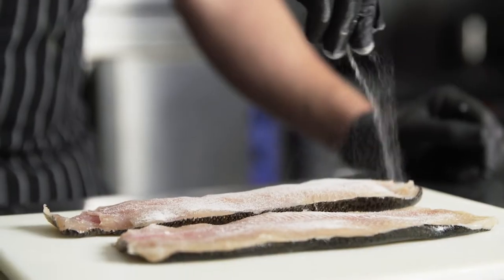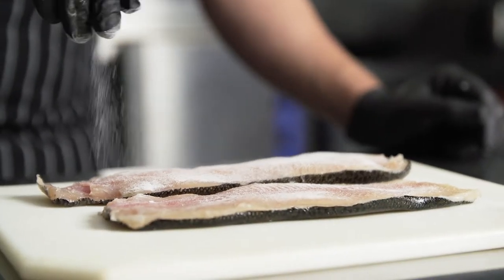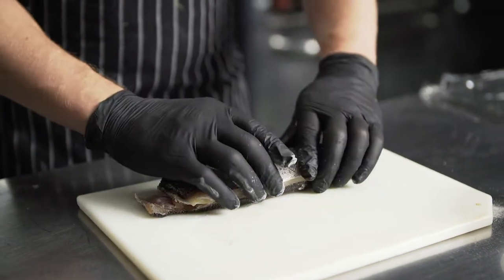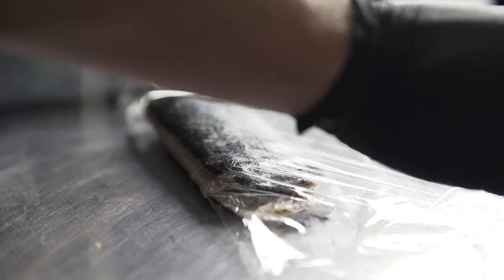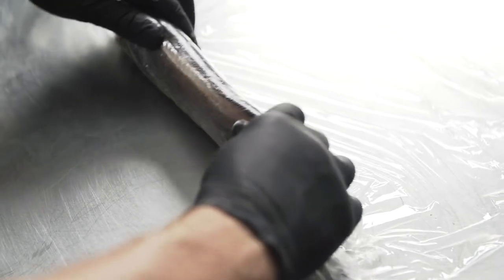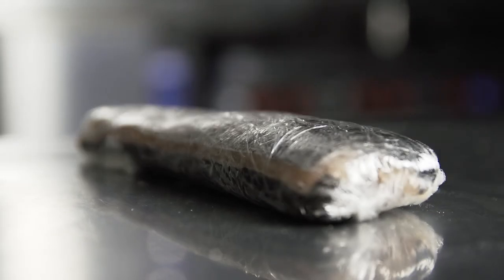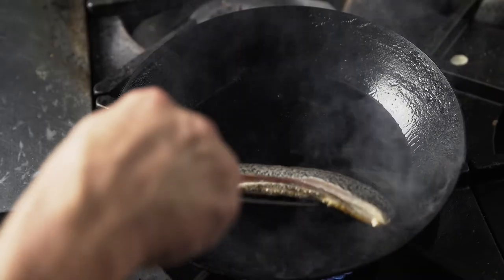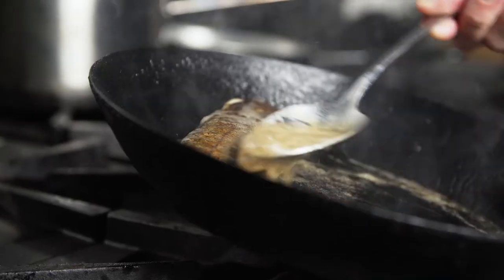For this dish I wanted to use a modern cooking technique using transglutaminase to make a whole boneless trout. This is essentially a meat glue that glues any protein together, so I sprinkled it on the flesh of the trout and rolled them in plastic and allowed them to sit for eight hours. Now that it's one piece, I can sear it like it's a whole boneless trout and baste it in butter.